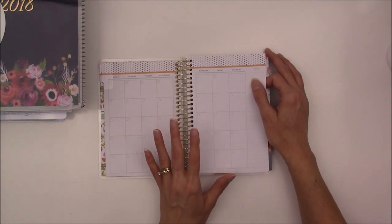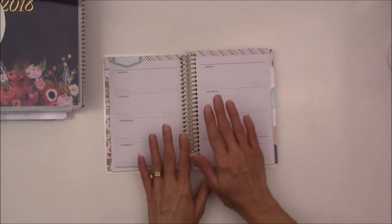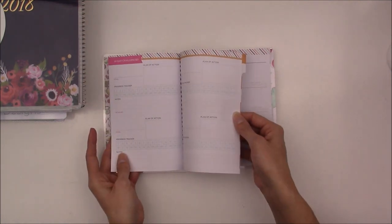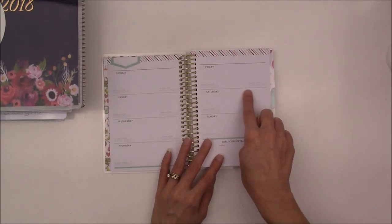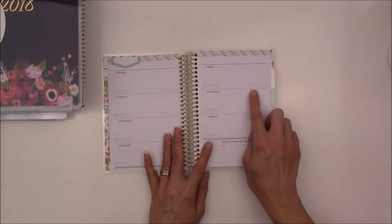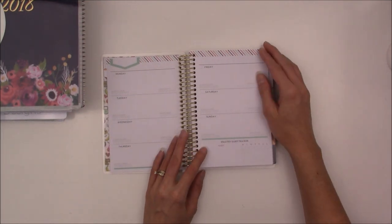Here is the monthly layout. Again, I have no idea how to use a monthly layout in a fitness planner, so any ideas are welcome. There were really two main reasons I settled on this planner. One was the 30-day challenge tracker. The second one is you can track hours of sleep. I thought it would be really neat to see the correlation between how well I did in my workouts and how well I slept the previous night.